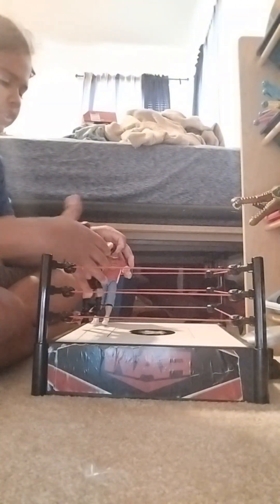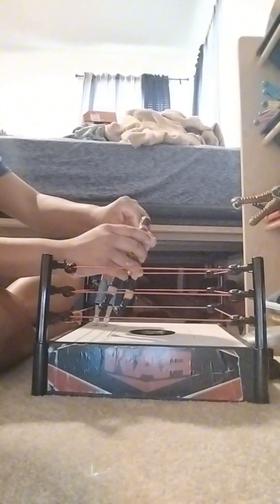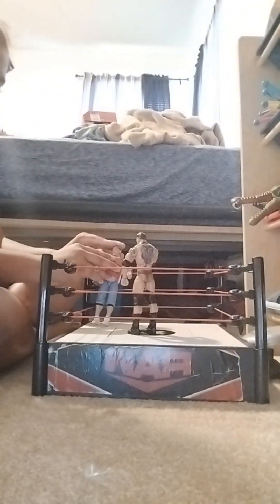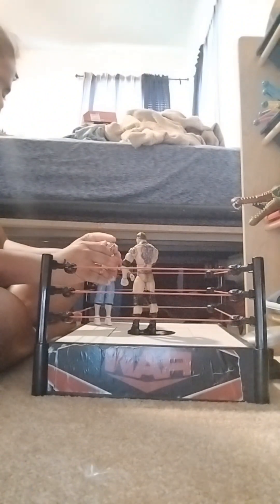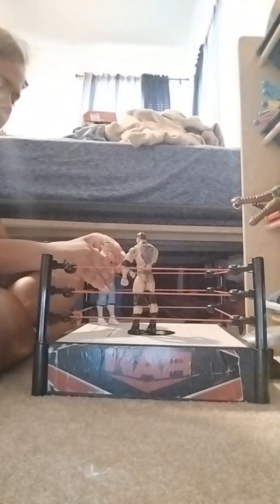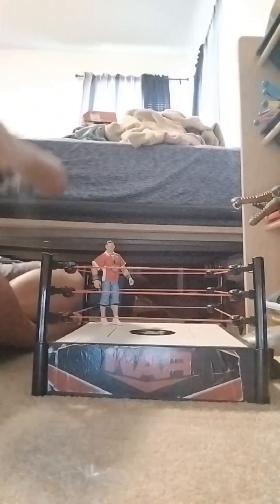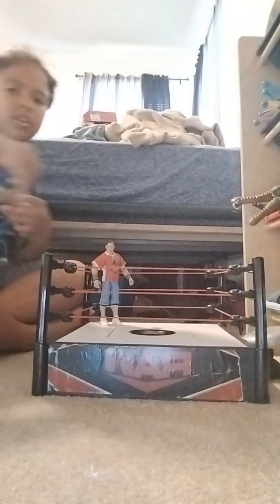Batista is telling them to hand him a mic — wait, instead he's taking John Cena's mic. What does Batista have to say? 'You're always doing an open challenge, huh? Well, I'm your guy. Come on, let's face right here, right now — and I mean right now. We're not waiting, we're doing it right now. Get ready.' This has turned into an actual match. Who is going to win — Batista or John Cena?